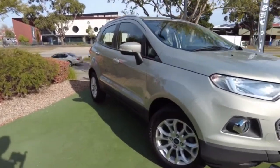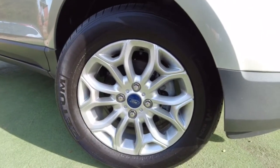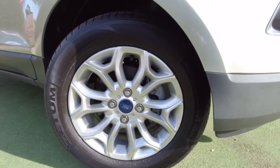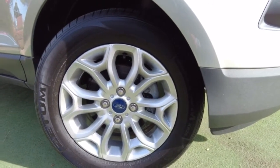Looking at the first alloy wheel, I can't see any damages on that wheel, which is a good sign. It's just a little bit dirty, but the black spots you can see are not scratches or damage.